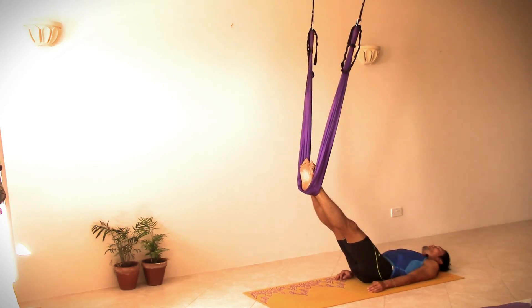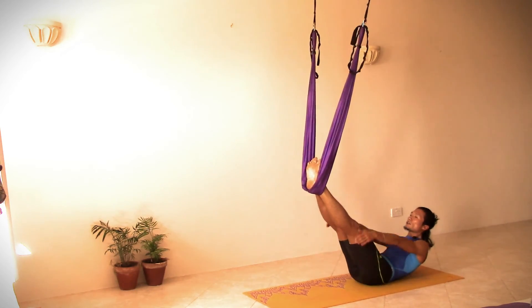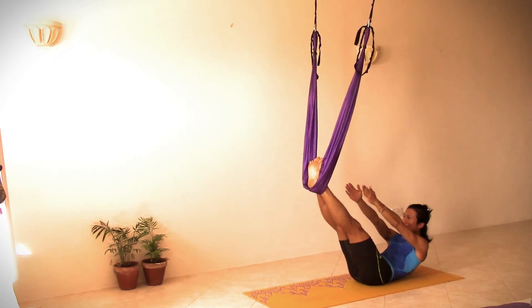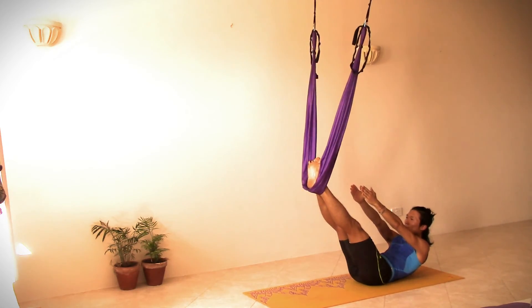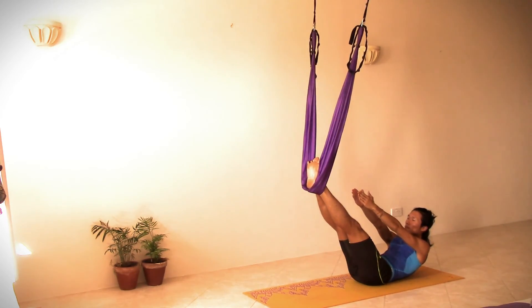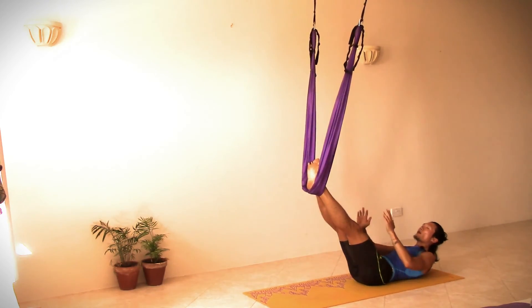Let the lower back and the hip go back to the ground. Then with an inhalation, come up to boat pose. Exhale, release.